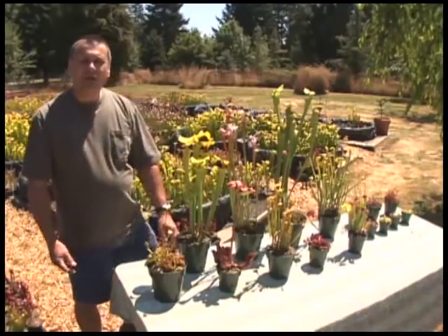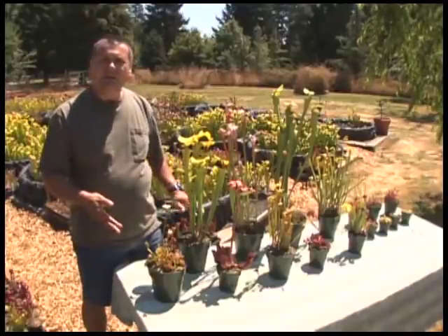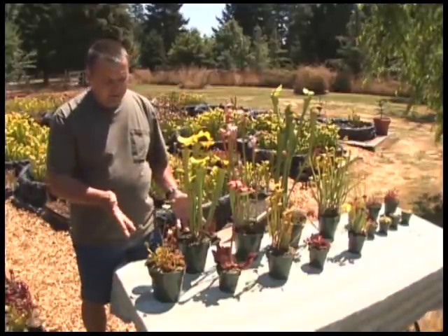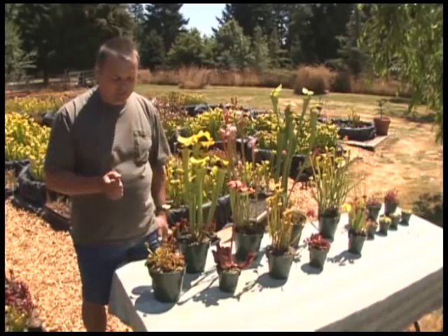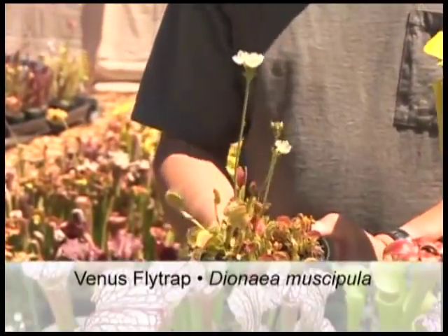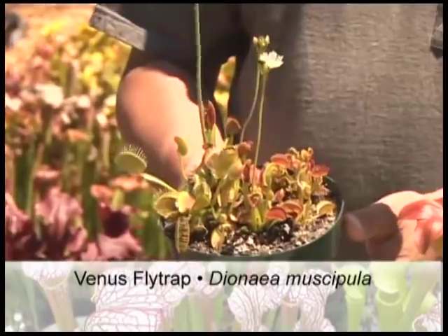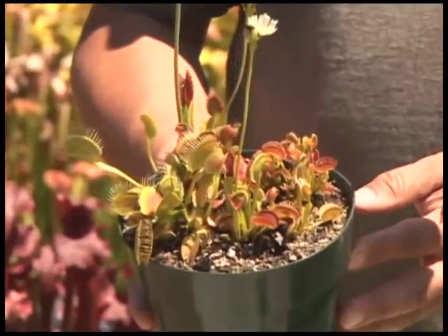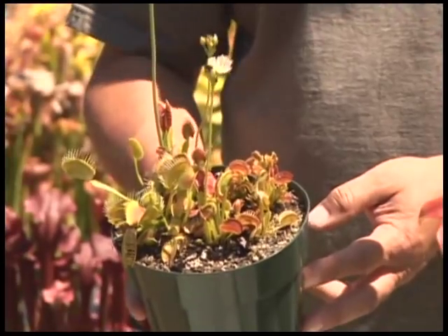On this table we have a whole selection of different plants found in North America. The best place to start is probably right here with the Venus flytrap. Most people have seen these because they've been sold for many years as novelties in different kinds of stores across the country. They're very exciting because this is one of the few plants that actually moves fast enough to see.